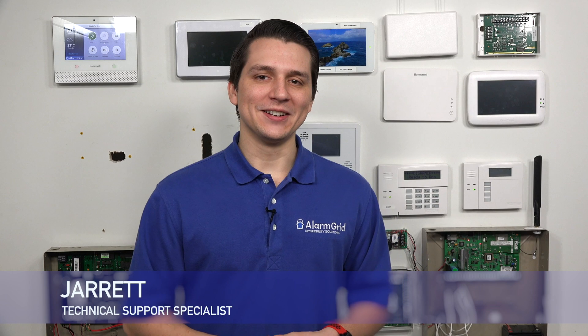Hey DIYers! Jarrett with Alarm Grid here. Today we're going to talk about if you can use more than one battery pack with the Honeywell Lyric alarm system.